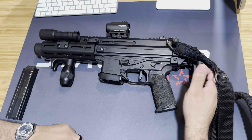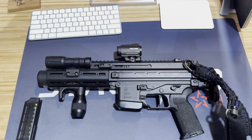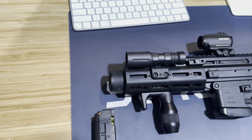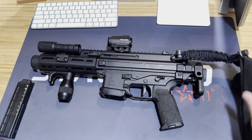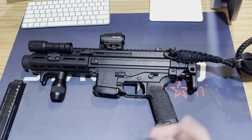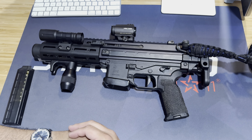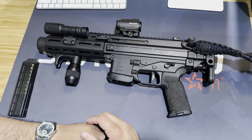One stamp for the stock, one stamp for the integrally suppressed system here in the front. It is paid for and registered with the ATF - don't need any comments saying it's an illegal gun. It is registered with the ATF. So just to kind of go over what this gun looks like, how I've modded it, and how it kind of works into my everyday carry.